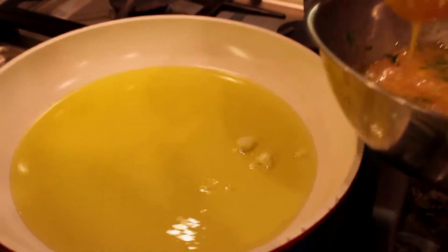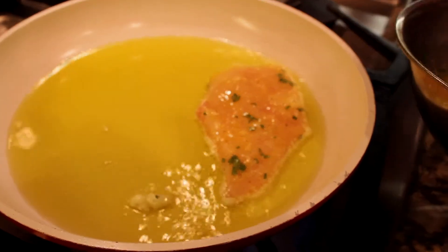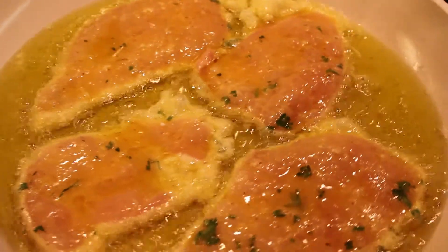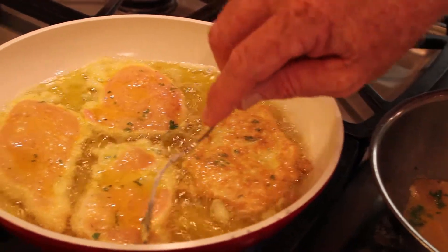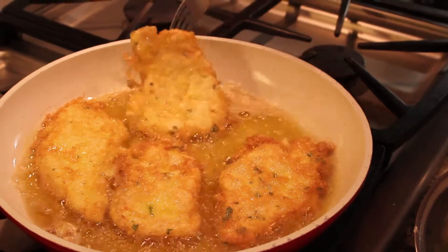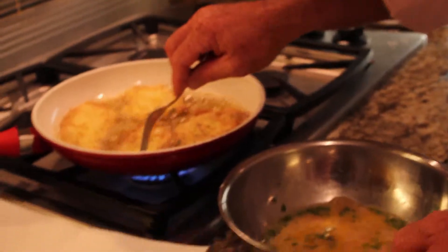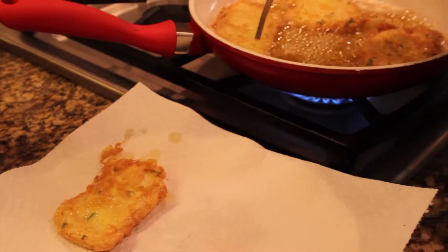Take your chicken and lay it right in there. You see it's bubbling and it's starting to cook nice. Take the other piece of chicken and put it in there as well. Once cooked, take the chicken from the pan and place it on a paper towel to soak up the excess oil.